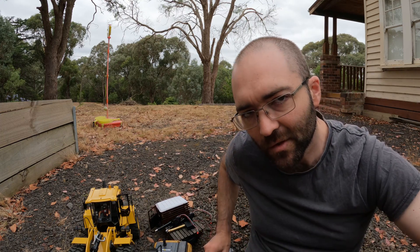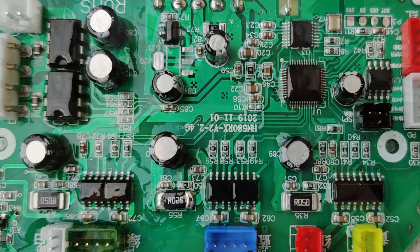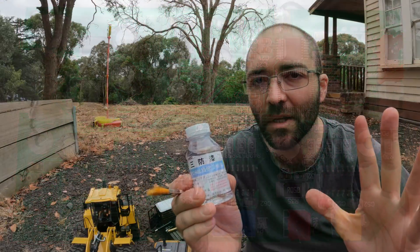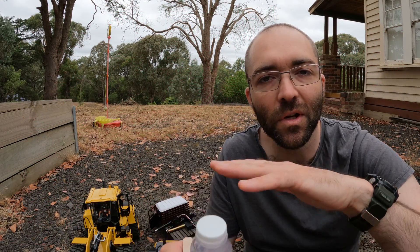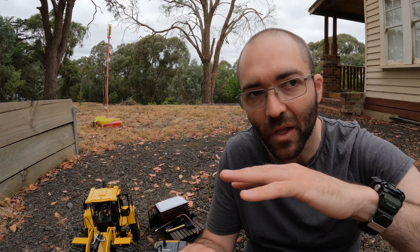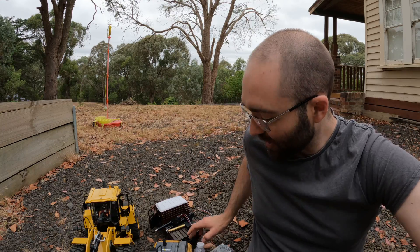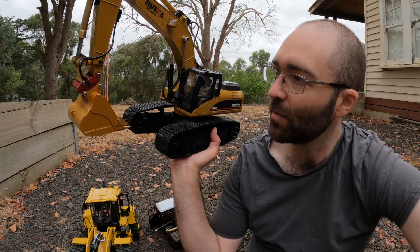Lastly, the circuit boards — I painted conformal coating, which is kind of like lacquer, and it goes on over the PCB. It's non-conductive and it takes about a day to set. When it's set you've got a nice hard lacquer-like coating which gives it a degree of water resistance. All of that adds up to a stronger and more capable machine.